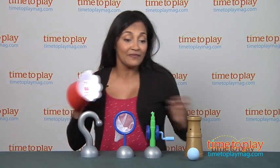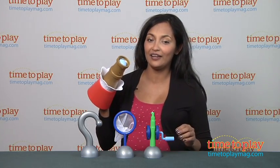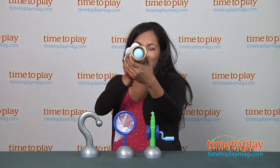This is for ages 3 and above. Made by JustPlay. For more information, find us at TimeToPlayMag.com — your number one source for all things play.